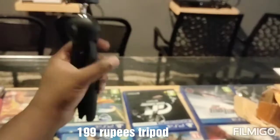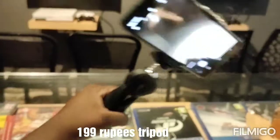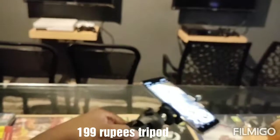It's not that heavy — it's a light product. I think my mobile phone is heavier than this tripod. So that's all about this 200 rupees tripod. Thanks for watching.